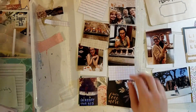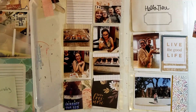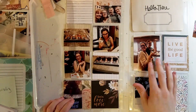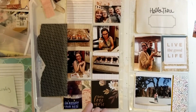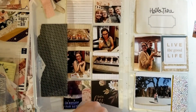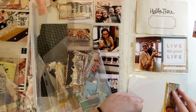Normally when I do Project Life videos I show getting all the cards and then zoom in and do one card at a time, but this time I decided to do something different and just do the whole layout at once. Let me know if you have a preference — if you prefer the one card at a time or not. I'm not sure what I prefer either.